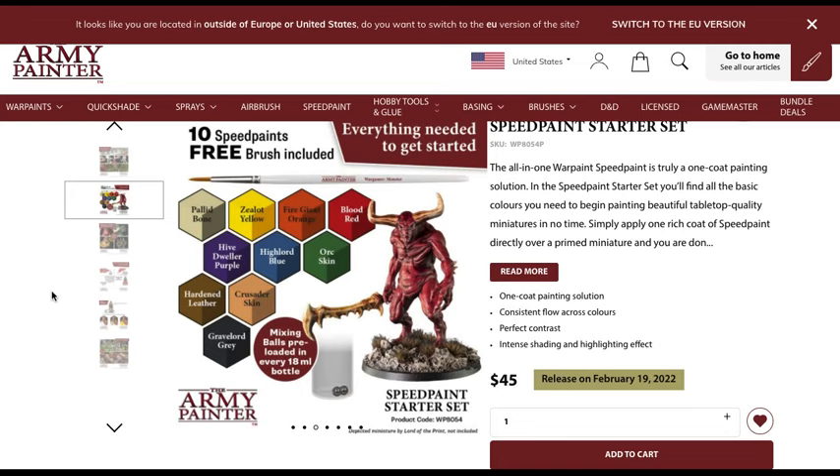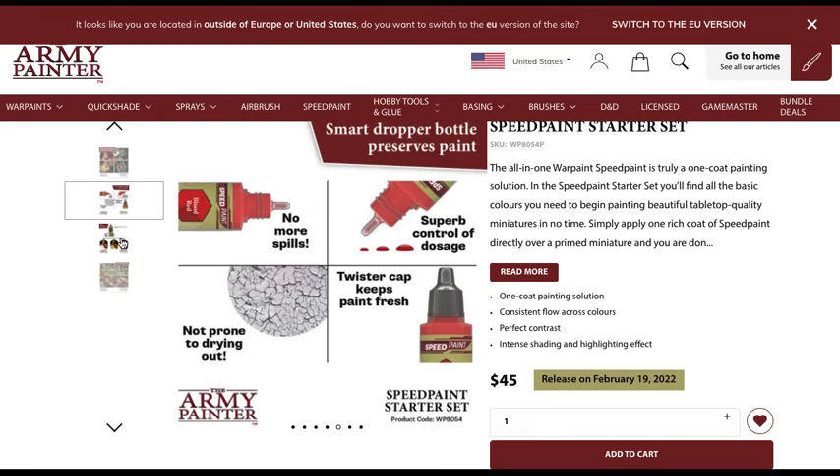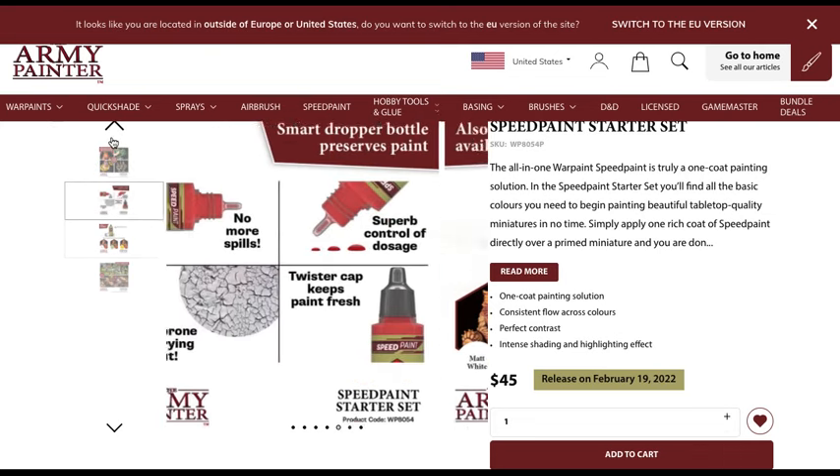The bottles, while nice, are not a necessity and could even be considered a drawback. You do get two mixing beads already preloaded — I bought about 100 of these for six dollars, so it's not a huge savings, but it is nice they come in there. I do put two in my contrast paints as well since it's necessary to shake them up. Overall the value is 10 paints loaded with beads and a brush. Couple examples shown look great so far. No more worrying about drying out, you can control the dosage, no more spilling, and a twist cap to keep them fresh.